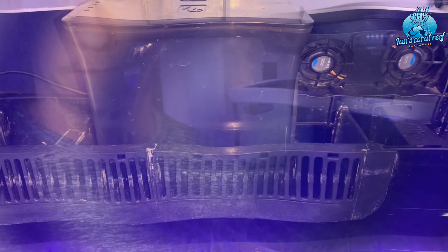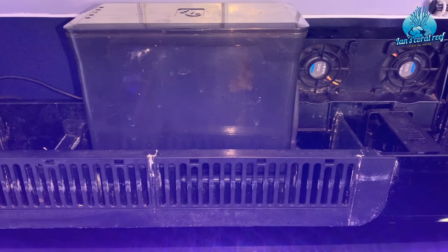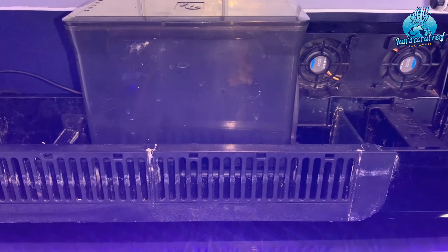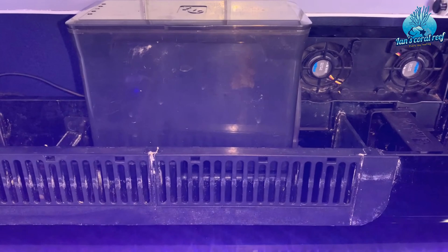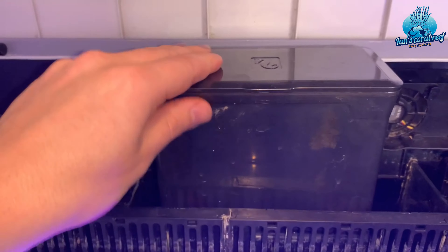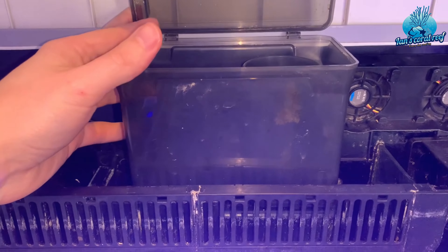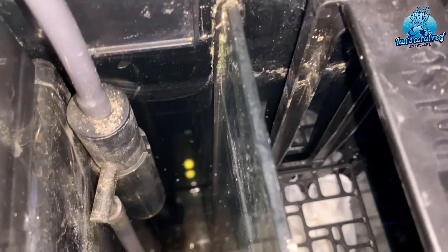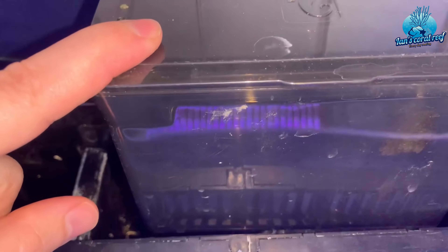Seahorses are filthy — they make so much mess. I would not run a tank without a protein skimmer. They come in all different shapes and sizes. The filtration on this tank is all down the back, and it has a skimmer in the back compartment.